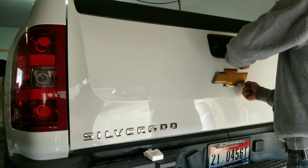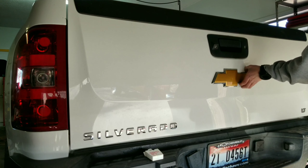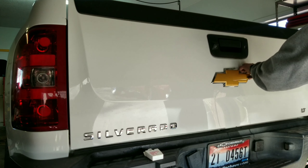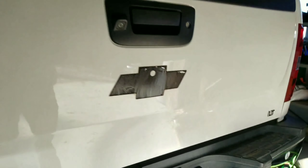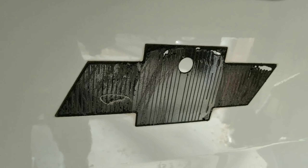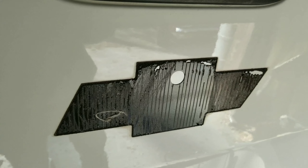Holy crap — that is a lot of adhesive. Chevy apparently did not want this thing to ever fall off this truck. Holy crap. Yeah, it's a good thing we've got that eraser tool because that is ridiculous.